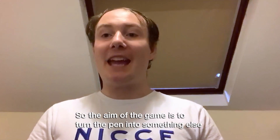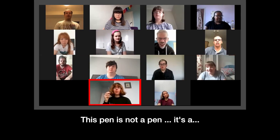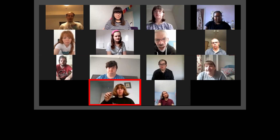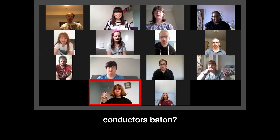So the aim of the game is to turn the pen into something else by creating an action with a pen. This pen is not a pen, it's a... paintbrush. Paintbrush. A conductor's baton.